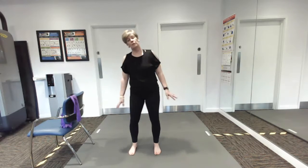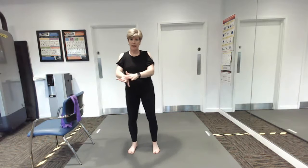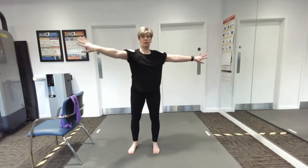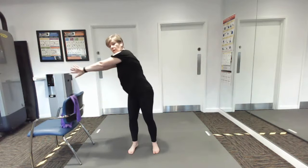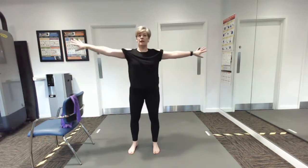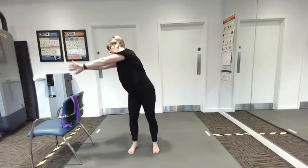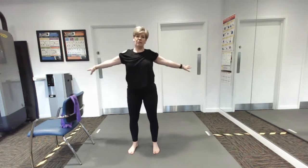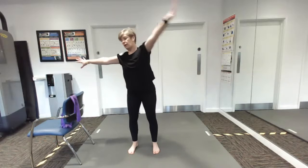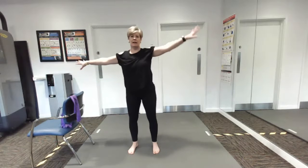Sticking with the arms for one more — we're going to take the back of our hands and touch them together across the body, so going across and then opening the chest, going across, opening the chest, across. Really working those shoulders, and working the chest and the upper back.